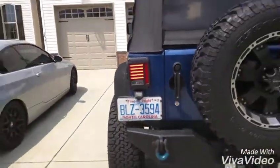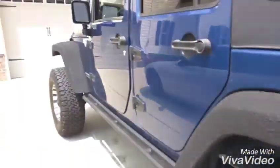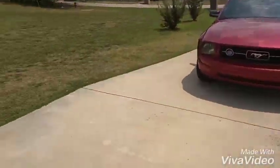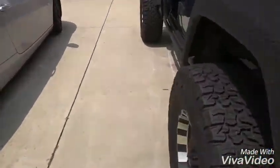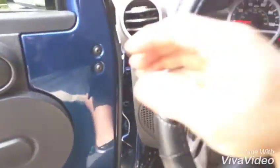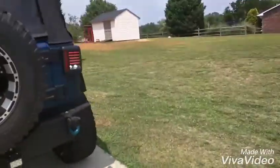Blinkers are working — left side blinker working just fine, no hyper flashing. Right side working, no hyper flashing. That's with the Jeep running. Everybody knows that sometimes they'll do it with the Jeep not running. And then reverse lights working on both sides.